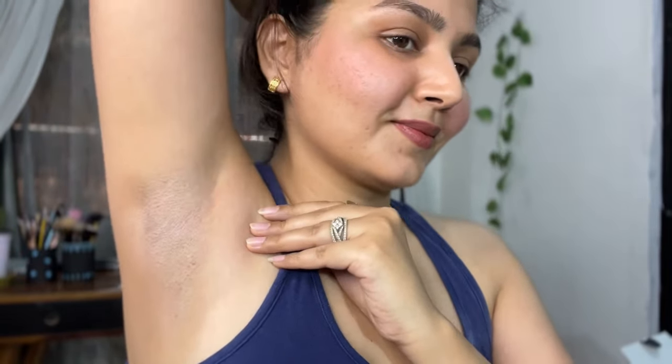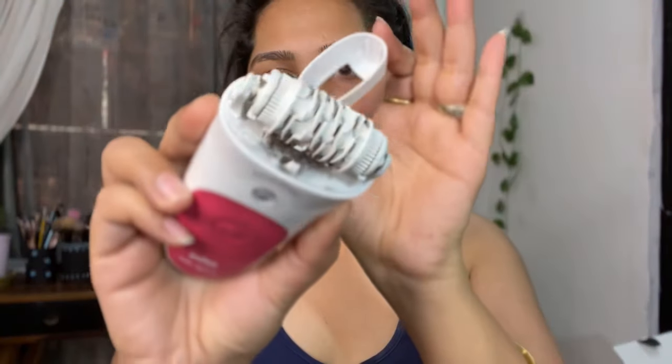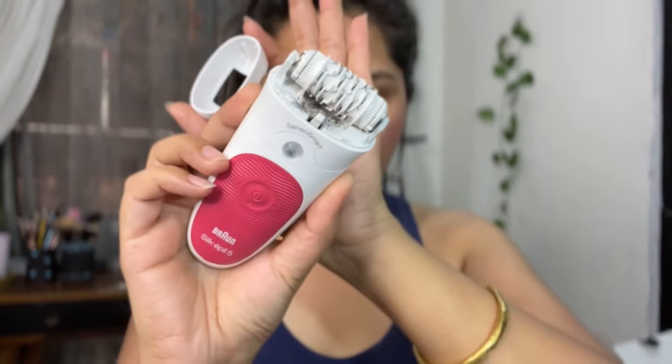Trust me — see my underarms, how clean they are. There is no filter, I don't use filters, this is very natural. After that I will clean up with a neutral makeup remover on my arms so that any particle or little hair will get out. I feel really confident now.